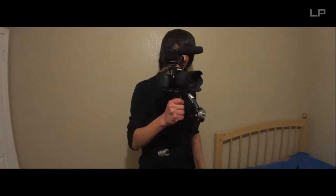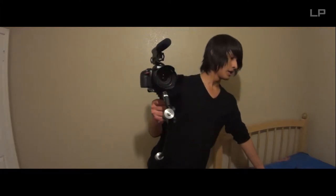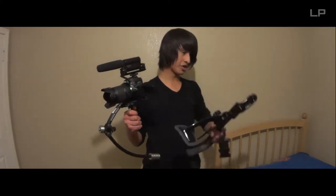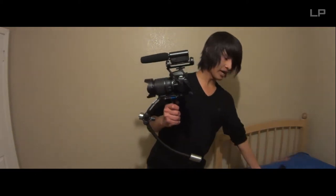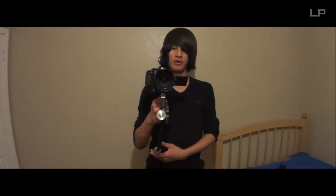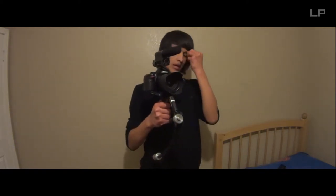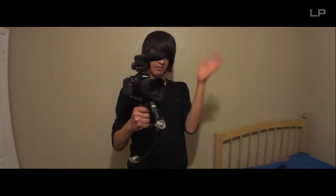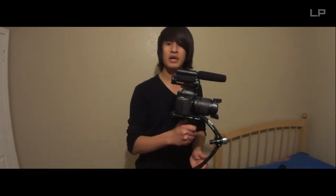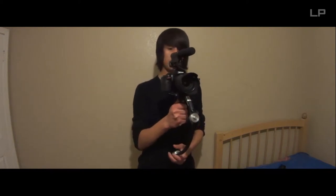Alright guys, today I'm going to show you the Merlin Steadicam. Usually when I'm making videos I'll be using the shoulder rig from Cowboy Studio — check out the review for that — but today I've been able to borrow a piece of equipment that I'm going to be using for a party this Saturday. It's just a family thing, so I'm going to go record for them, and maybe next time they might hire me.